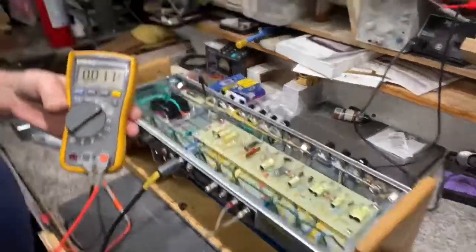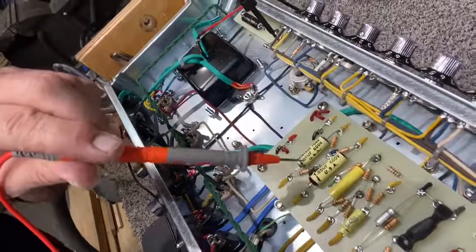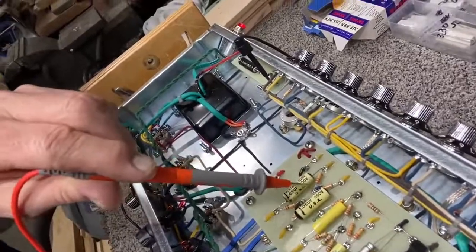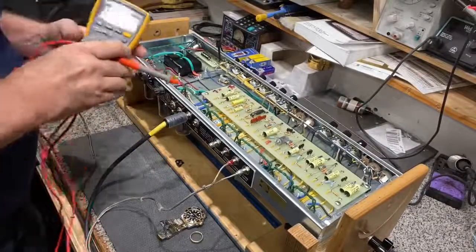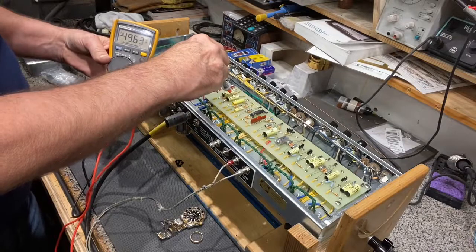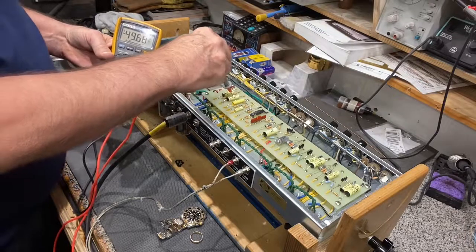We always need to know that plate voltage number when setting bias — these Fenders are pretty steady on that. Now, if you look right here, there are two coupling caps in the center, and between them are a couple of 220 ohm resistors that make a V shape. That's a great place to grab your bias voltage. We probe there and we see 49.6 milliamps — that's negative.